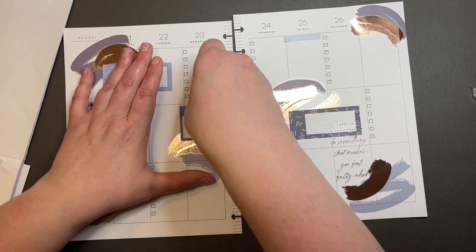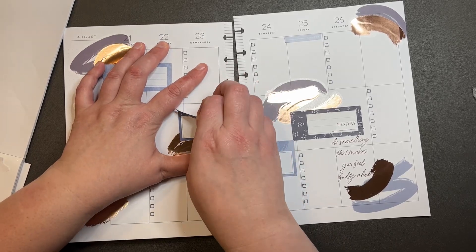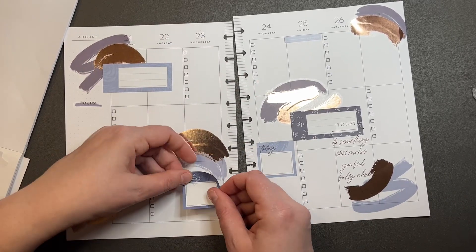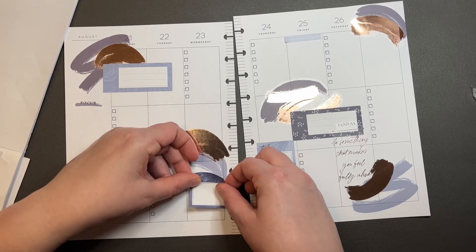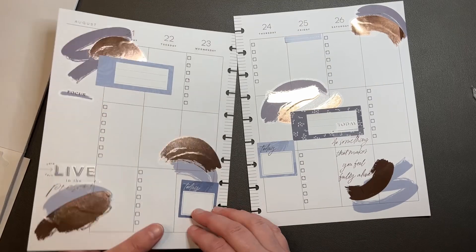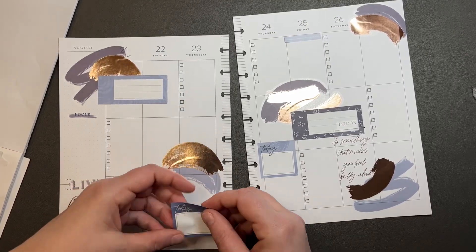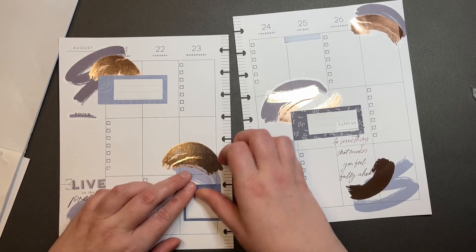I think this can go here. Where's my head? Oh, that's all crooked. That's all crooked. All right.